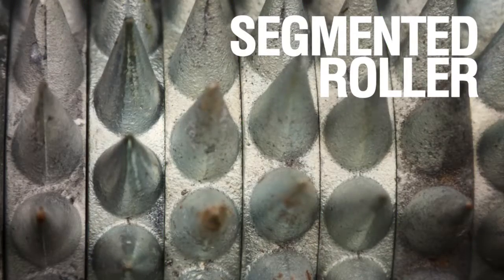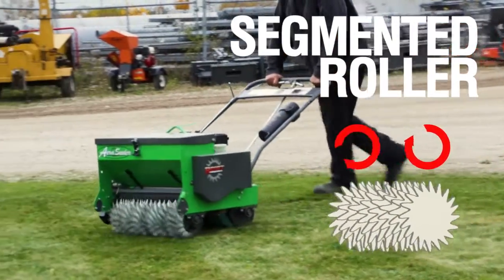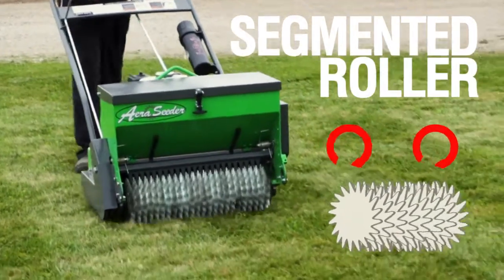In addition, the roller is segmented into multiple sections to allow the outside roller to turn faster than the inside roller, to eliminate dragging and accommodate for a consistent irrigation pattern when turning.